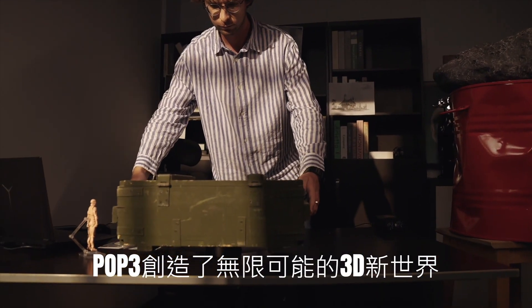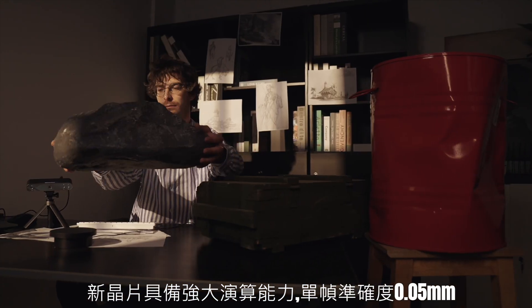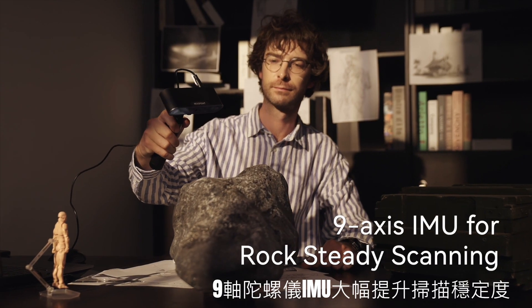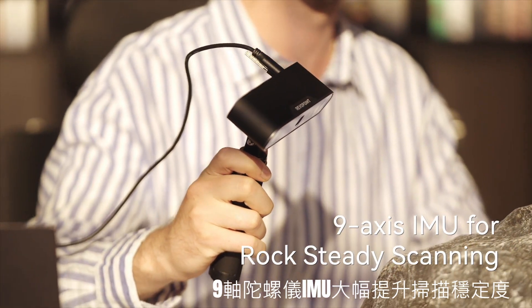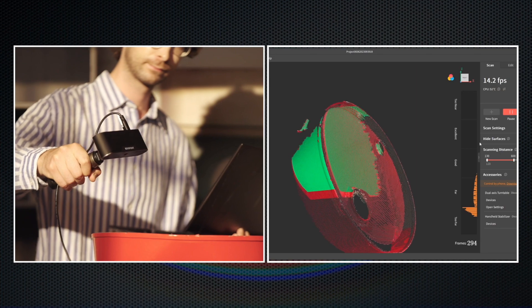POP3's powerful algorithms and hardware support an accuracy of up to 0.1mm, and enjoy enhanced tracking and frame stitching with its 9-axis IMU. Quickly capture detailed 3D point clouds and transform artwork and sculptures or other models into accurate digital 3D models.